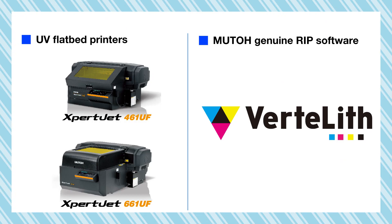Hello everyone. These are the ExpertJet 461UF and ExpertJet 661UF MUTO UV inkjet printers. They can be used even more efficiently by using the convenient functions of MUTO's genuine RIP software, Vertlith. In this movie, we will show you MUTO's UV LED local dimming control technology.